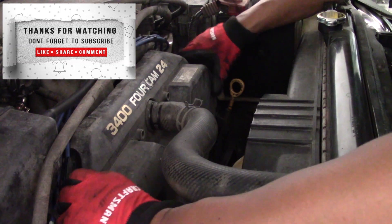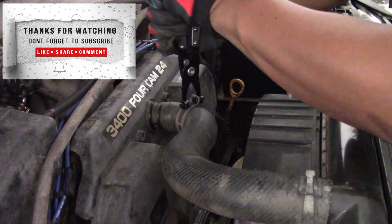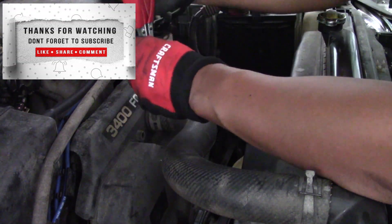Inspection is complete. I'll go ahead and reassemble the timing belt cover, reinstall the hose clamp for the upper radiator hose in the correct position, and reattach the spark plug wires to the timing belt cover.